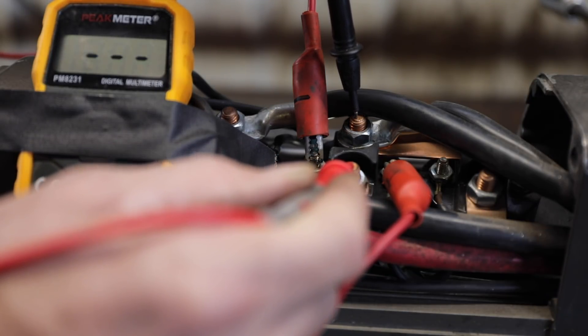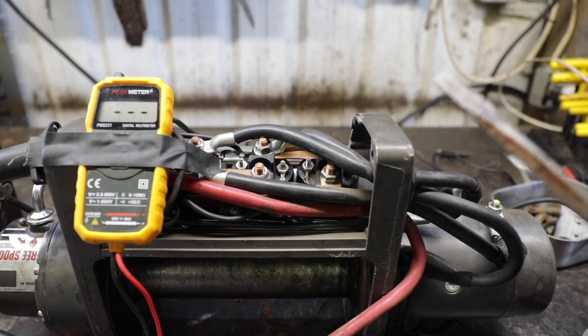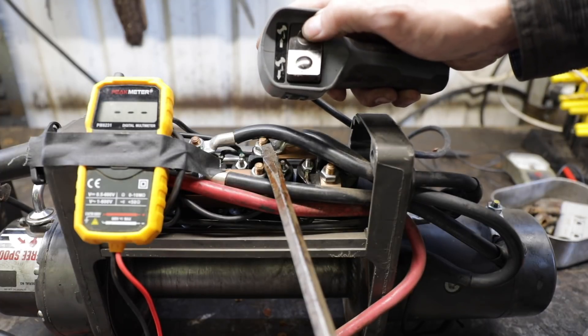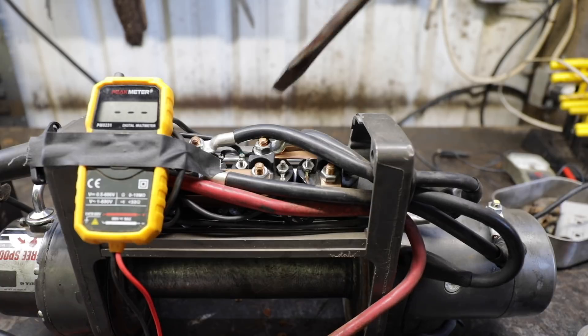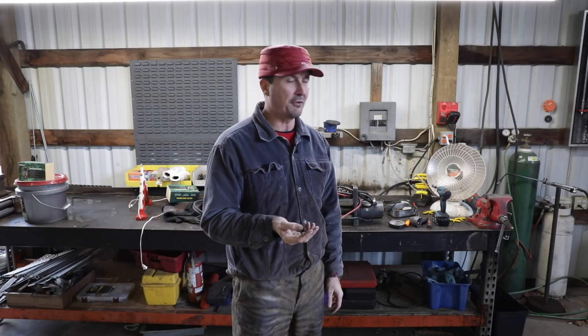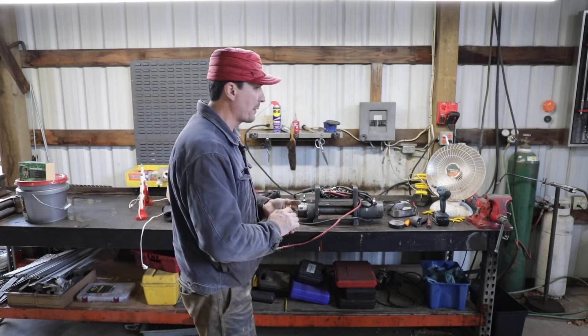What if I were to jump this relay with a screwdriver to bridge the gap? I've hooked the motor back up, and if we bypass that relay and hit the switch — sure enough, it's spooling in! That's it, we figured it out — that relay is bad. Next question is whether we should replace all four relays. This winch is going on 15 years, and when you need a winch it's critical — someone's stuck or there's an emergency. I probably ought to replace all four. I've got the part number from Warren, so we'll do that.